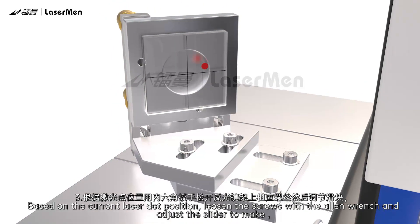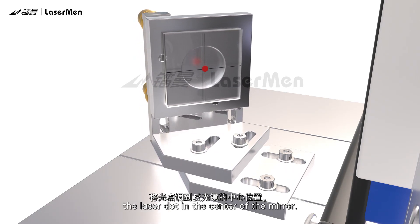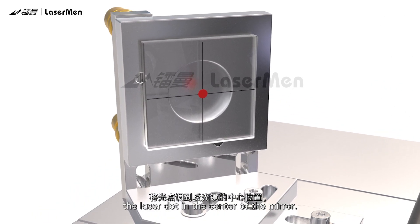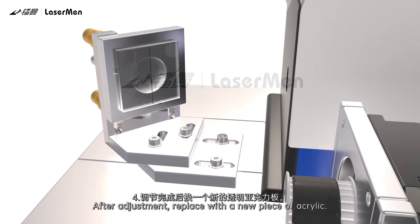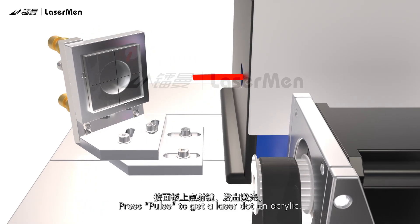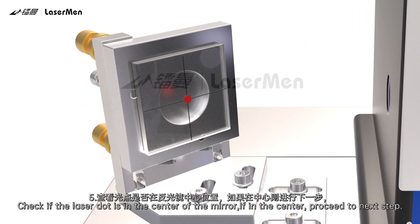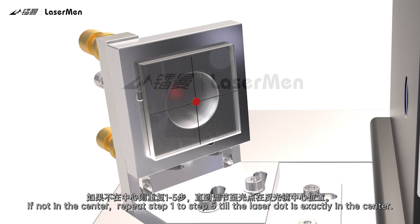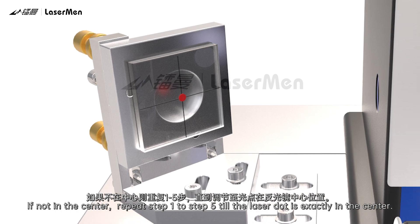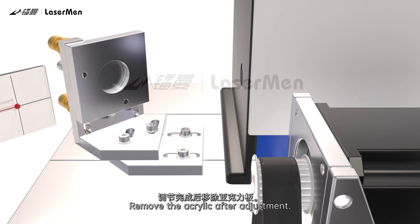Based on the current laser dot position, loosen the screws with the Allen wrench and adjust the slider to make the laser dot in the center of the mirror. After adjustment, replace with a new piece of acrylic. Press Pulse to get a laser dot on the acrylic and observe the position. Check if the laser dot is in the center of the mirror. If in the center, proceed to the next step. If not, repeat steps 1 to 5 until the laser dot is exactly in the center. Remove the acrylic after adjustment.